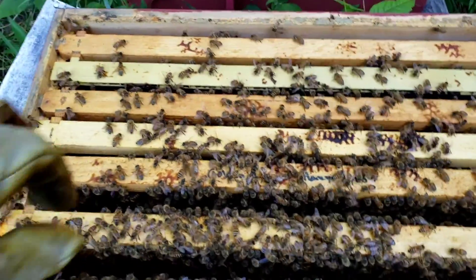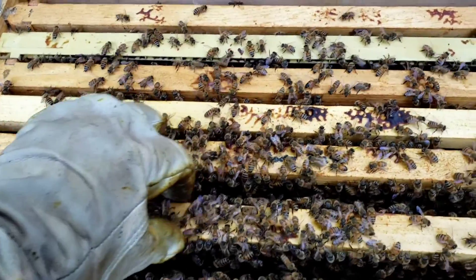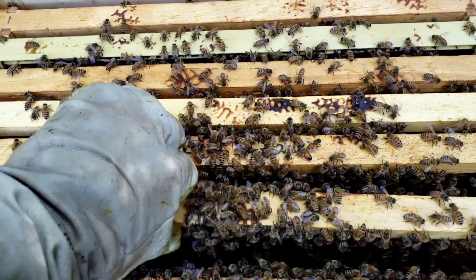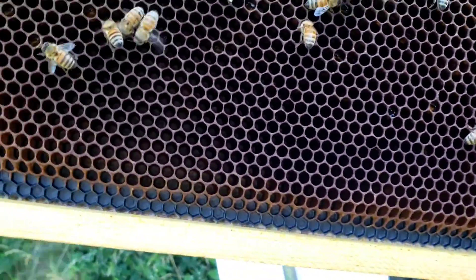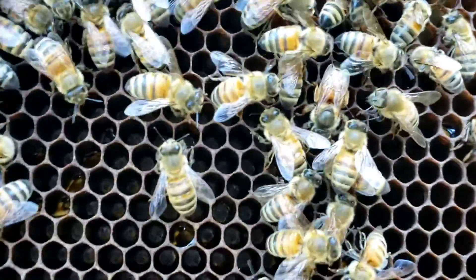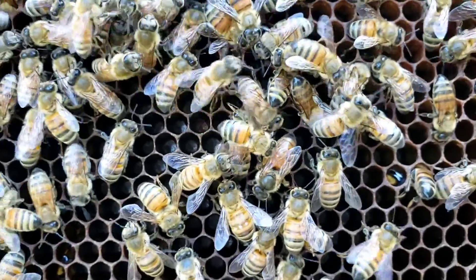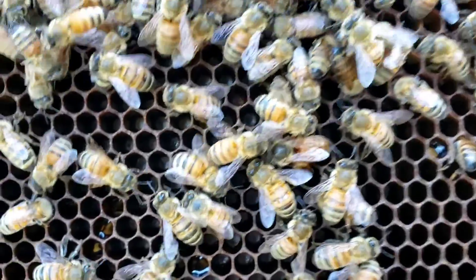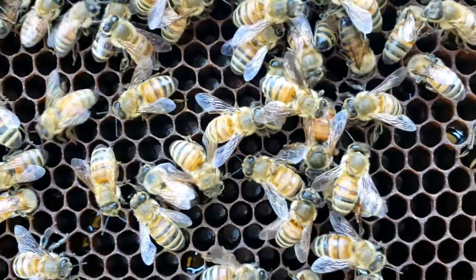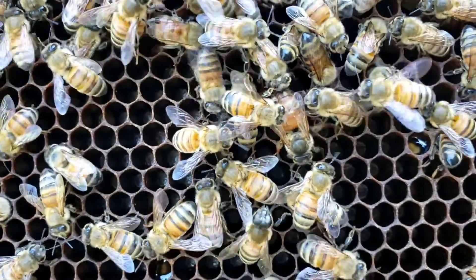Welcome back to beginning beekeeping in Texas. I'm gonna try to pull this frame with one hand — it has a virgin queen on it. Let's see what she looks like. See this stubby butt? Look back, you can see how large her legs are, and she's being taken care of and cleaned by the other bees.